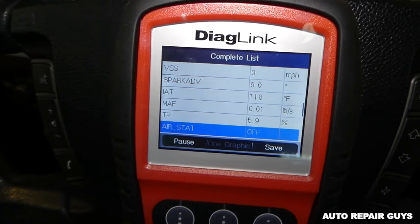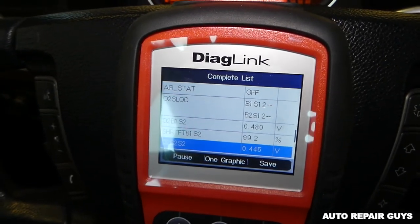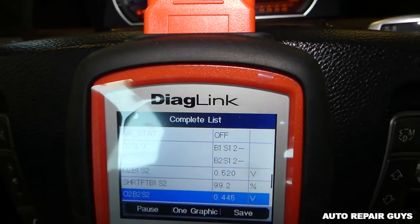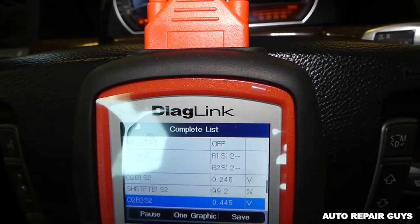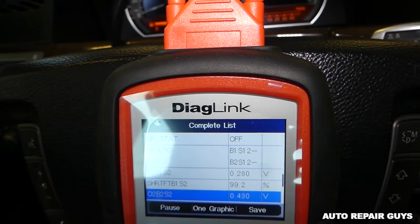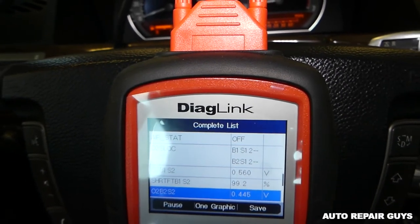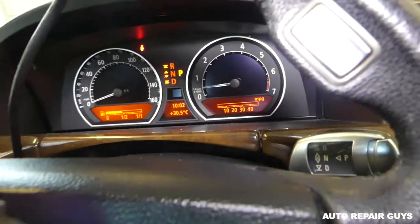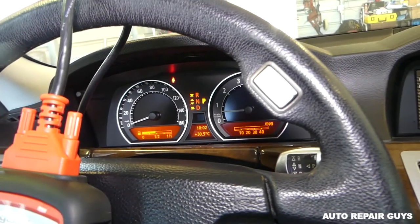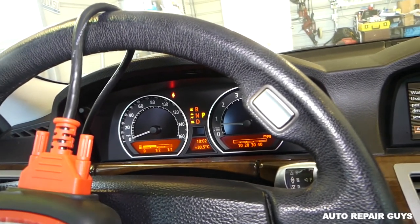This is sensor two right here - 0.48 volts, 0.52 volts - it's going up and down. The optimum is around 0.45 volts when everything is balanced. No engine light - this one still works pretty good. We'll drive it some more and if something goes wrong we'll put it in the description or comments so you know. Thank you guys for watching, please subscribe and see you next time.